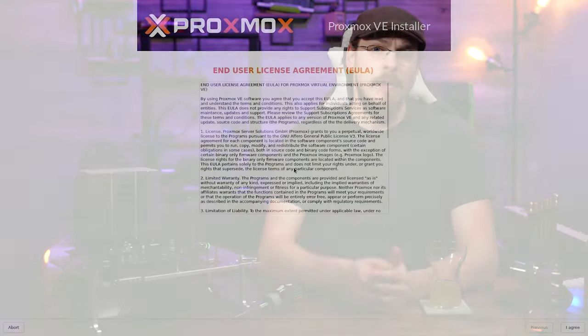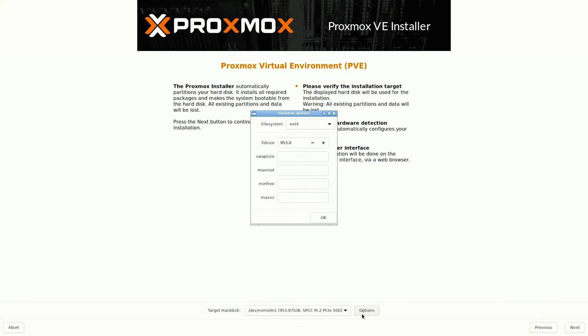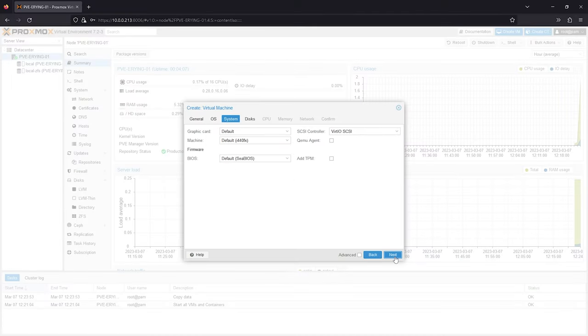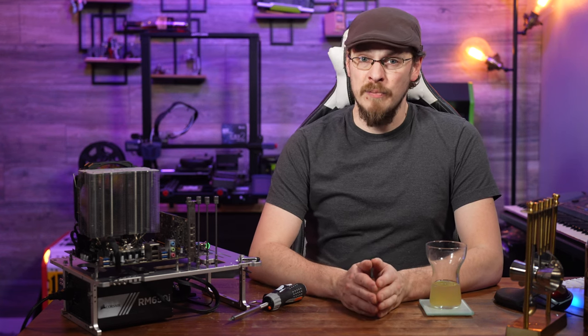The good news is VT-x works perfectly. I was able to install Proxmox and run a couple of different VMs with no issues at all. And with the BIOS speed mods applied, performance was absolutely outstanding. What's not so great is PCIe pass-through — try as I might, I was not able to get pass-through working inside of Proxmox.